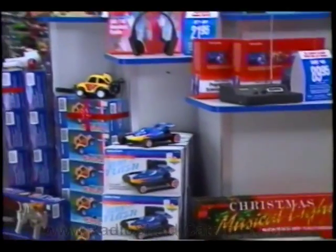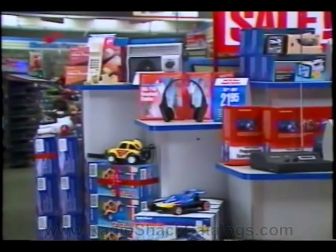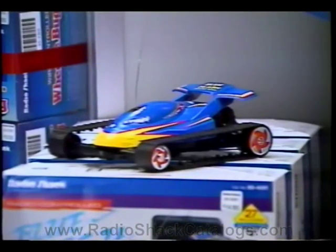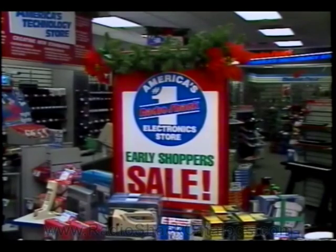Display some floor stacks of lower-priced toys with a demo on top around the feature fixture area without distracting from the tabletop merchandise. These displays will need constant policing and re-merchandising, and should create a lot of interest in your tabletop merchandise.